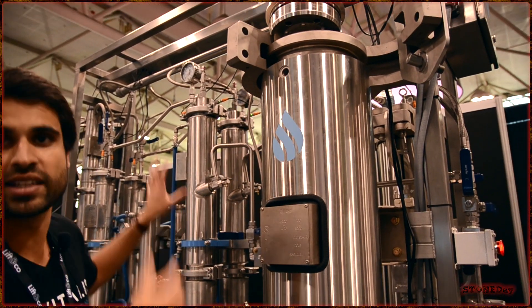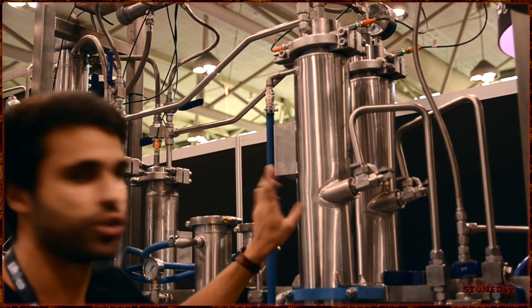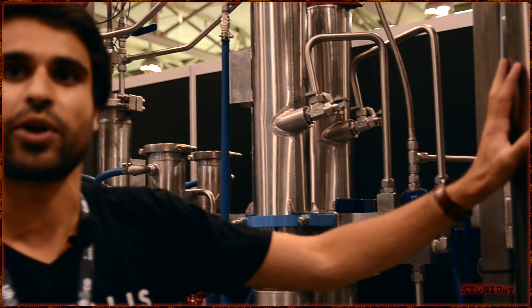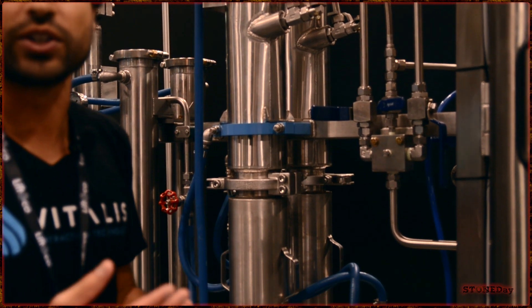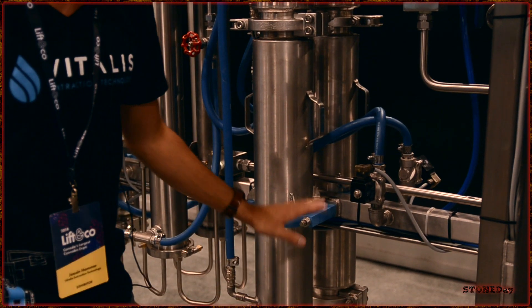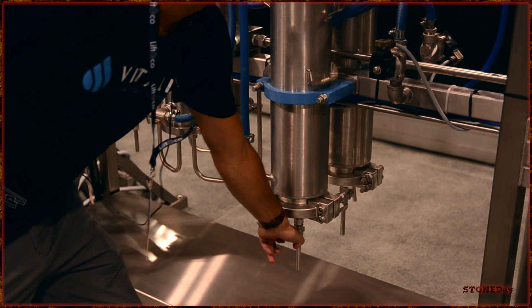Supercritical CO2 goes through here, picks up cannabinoids and terpenes. Everything from here makes its way to the cyclone separator. A needle valve will shoot it into a cyclonic path, and this is a low-pressure environment. Normally this is the higher-pressure environment, but when you go to low pressure, all that semi-liquid supercritical CO2 flashes to a gas, and everything that's dissolved in it drops down to the bottom — cannabis oils, your THCs, THCA, CBD — everything ends at the bottom. And then you can just extract it out with the nozzle here.